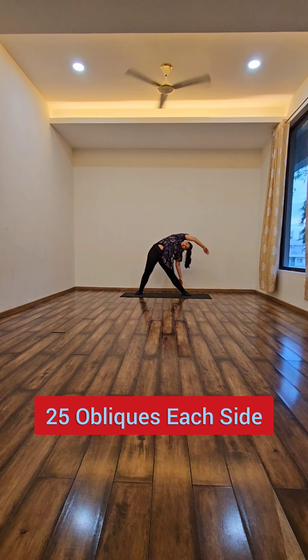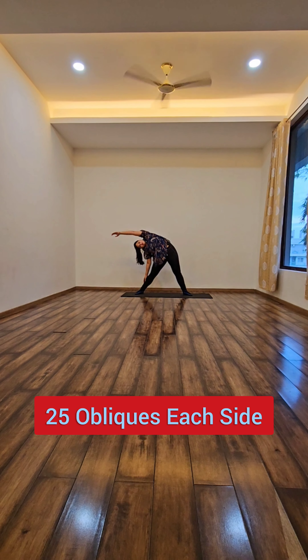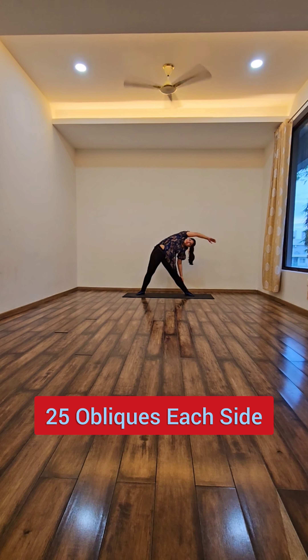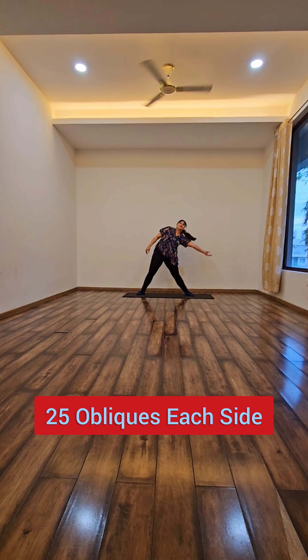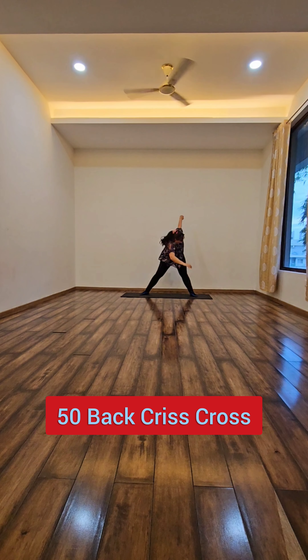I am not shifting my legs. Then I start with 25 obliques at each side. This oblique yoga exercise helps in shaping and toning the body, and then the crisscross, the back crisscross.